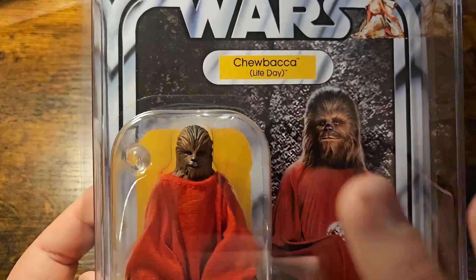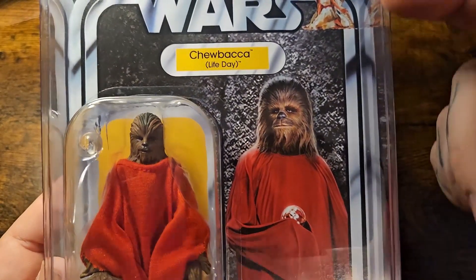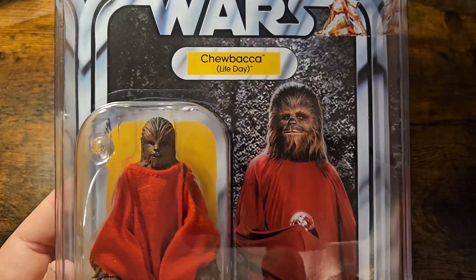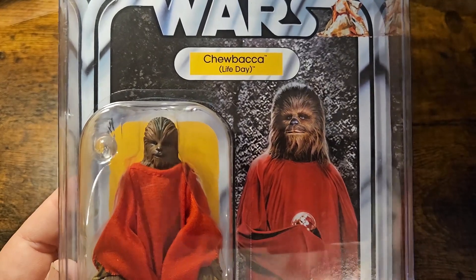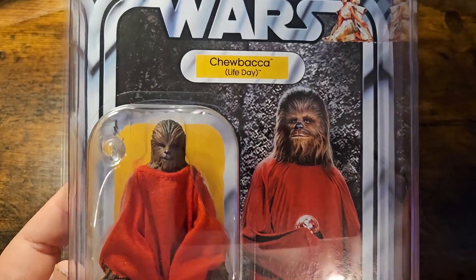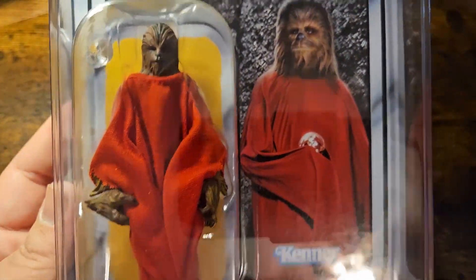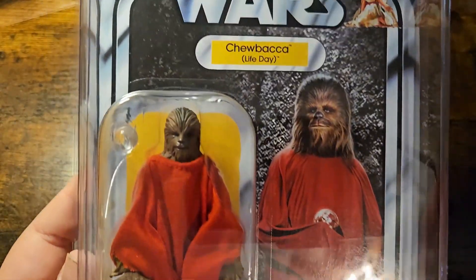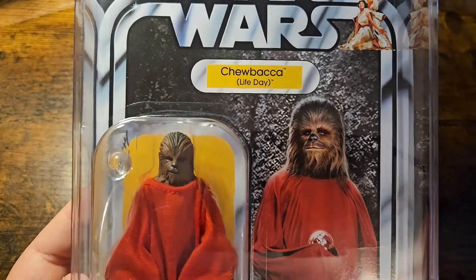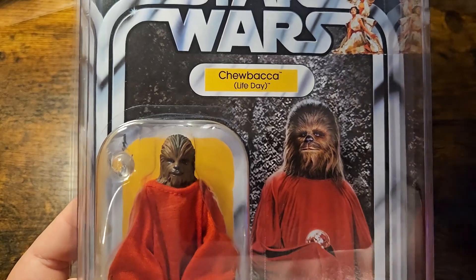We have yellow here to really bounce off against the browns and reds of Chewie with his robe on. Over here you can see a nice gray and black smattering background — a live still, a photo used from the actual Life Day part of the Christmas special for Star Wars. The Kenner logo down here meshes against it perfectly, to really help that Kenner logo pop. A Wookiee covered in a red cloak — you're gonna look at this first. It is such an eye-drawing card, and it's so beautiful.